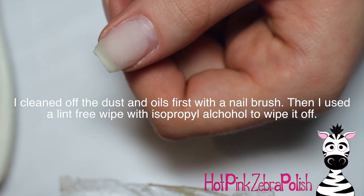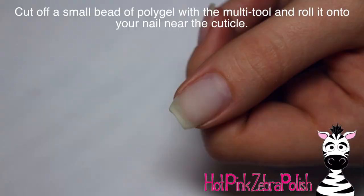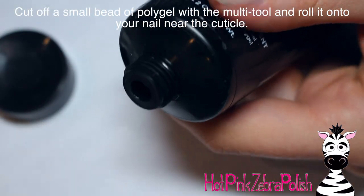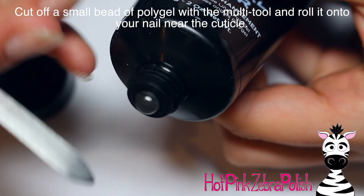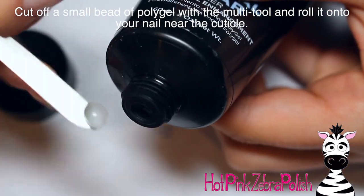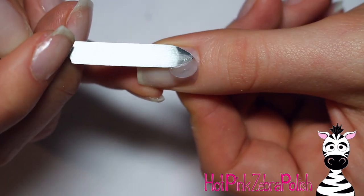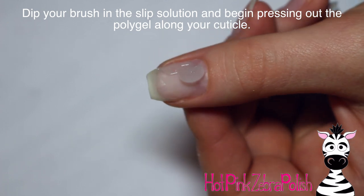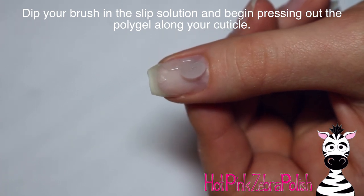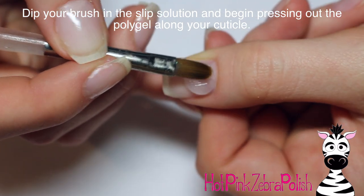I'm going to clean off the dust first with a nice little manicure brush, then I took a lint-free wipe with some isopropyl alcohol to clean off any oils as well as remaining dust. Then I'm grabbing the poly gel and that little multi-purpose tool — kind of a slicer-dicer tool — and I'm going to grab off some poly gel, not very much, just a very tiny bit. I did end up grabbing too much though — it's so hard to tell until you stick it on the nail.